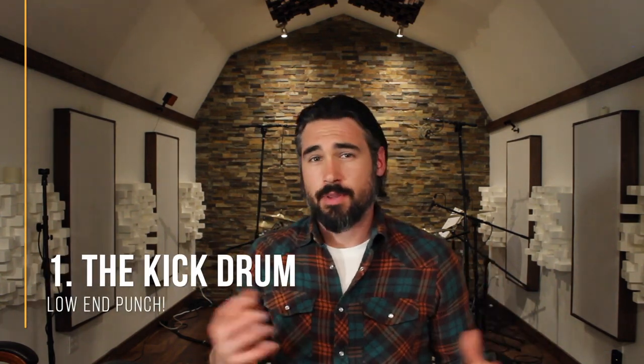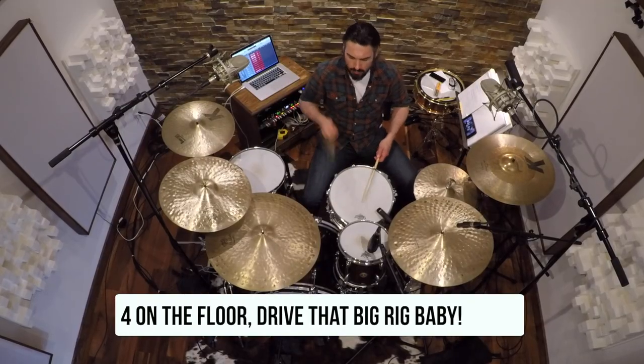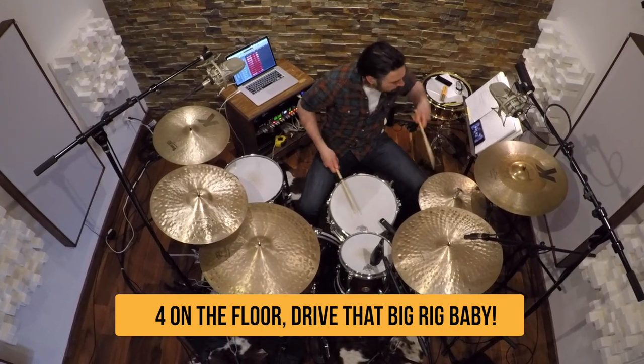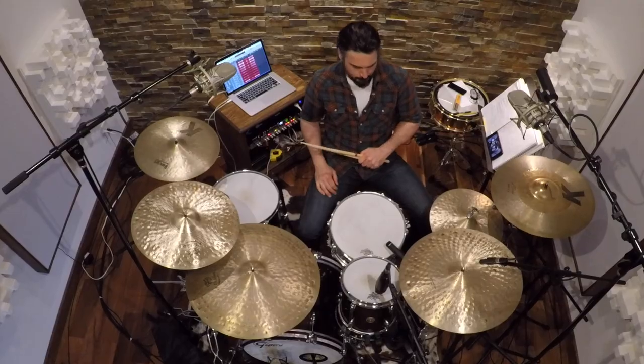Starting with the kick drum — almost all of us know what the kick drum is. It's the big drum that sits sideways on the floor and gets played with a beater attached to a pedal. The kick drum produces that super low, quick, fat punch that we hear all the time in almost every style of music. In dance music, we hear the kick drum pounding in four-four quarter notes underneath the music — it's called four on the floor. In other styles, the kick drum mainly complements the groove that the bass player is playing.